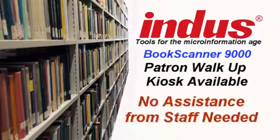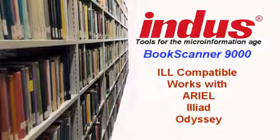Indus has also seamlessly integrated the software to be ILL-compatible and work with popular document delivery systems in use in all major university libraries, such as Ariel, ILL, and Odyssey, among others.